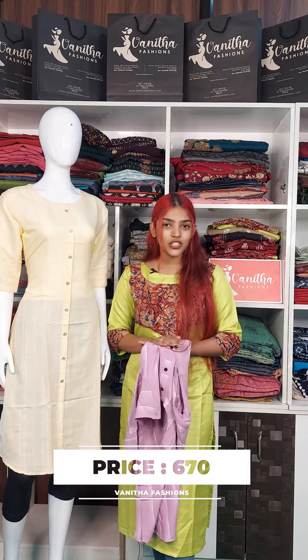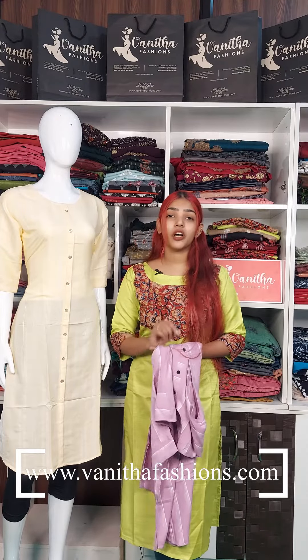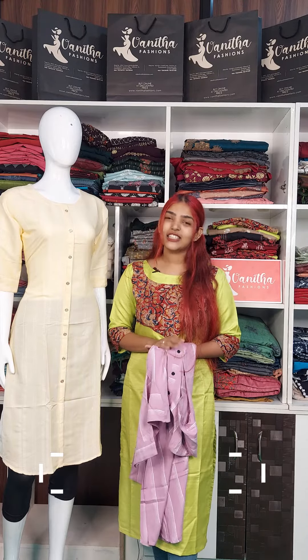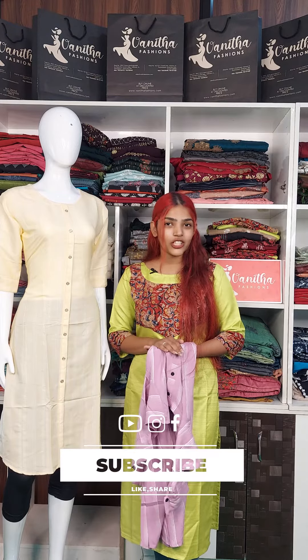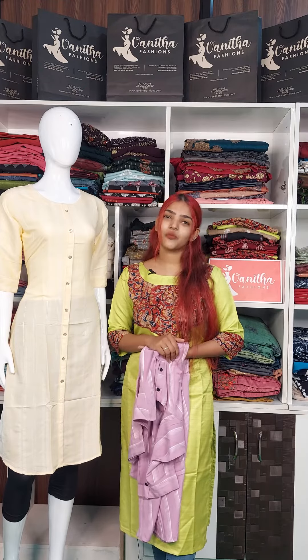This product can be purchased from the description box, or you can visit my official website www.vanidafashions.com to purchase it. Also, subscribe to my YouTube channel and click on the bell icon for regular notifications. This is Aditya from Manita Fashions.